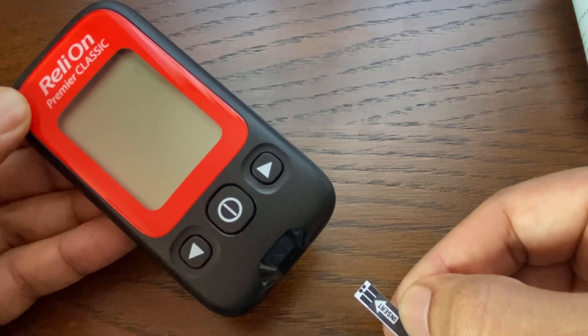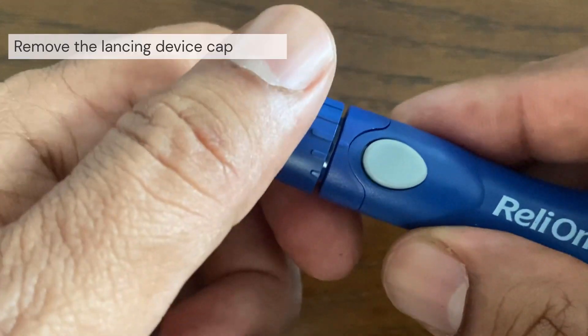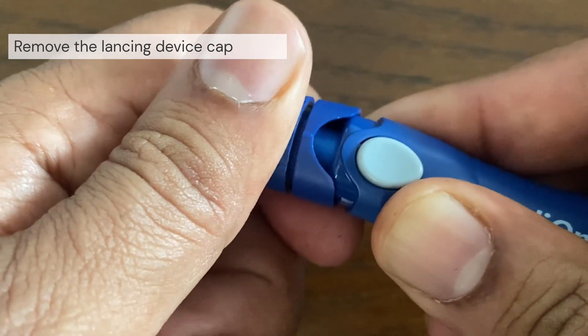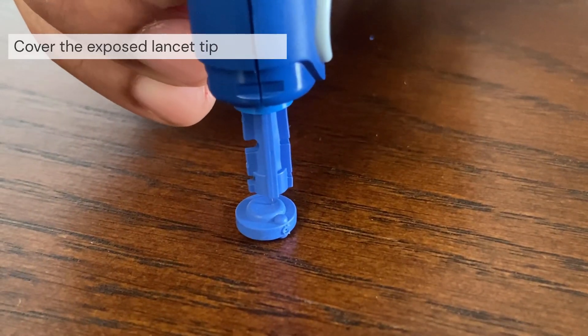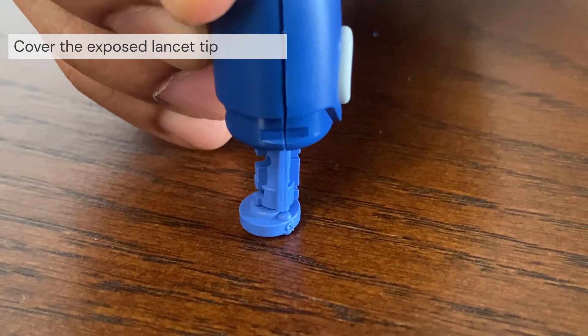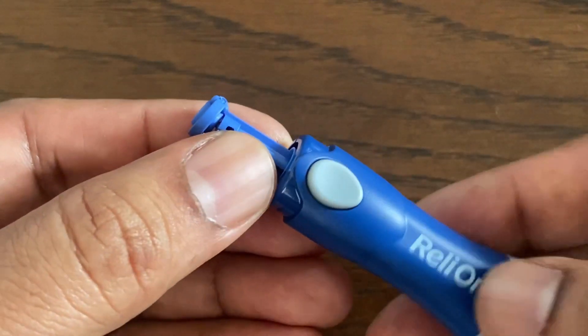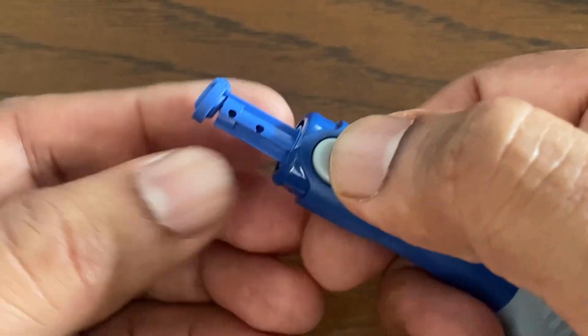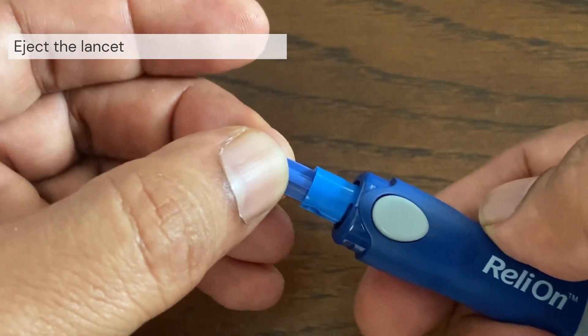To remove the used lancet, remove the cap by snapping it off the lancing device at an angle. Before removing the lancet, place the lancet protective cover on a hard surface, then push the lancet tip into the protective disc. To remove the lancet, press the release button and pull out the lancet. Discard the used lancet carefully after each use to avoid unintended lancet stick injuries.